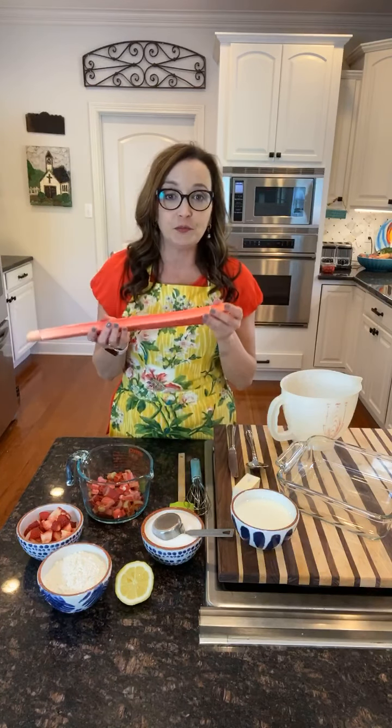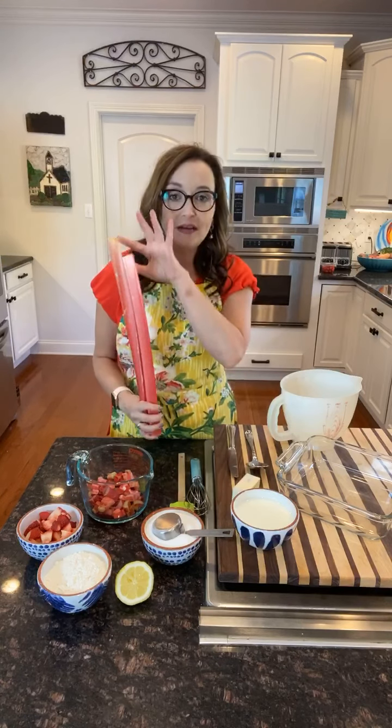If you're not familiar with rhubarb, this is what it's going to look like in your grocery store or if you get to go to the farmers market. If it happens to have leaves attached, please don't eat them — you're not supposed to. It's not good for you.